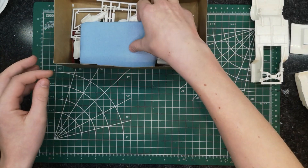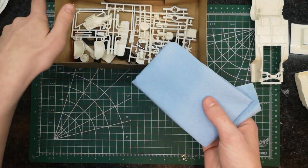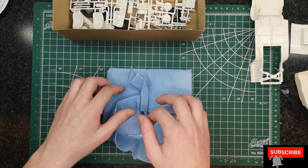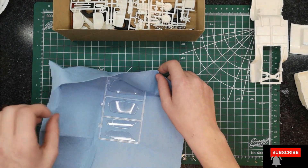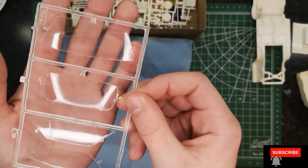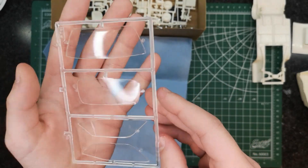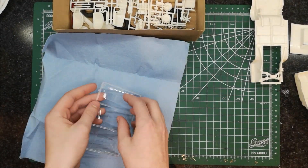Next up we have the glass. I did go through this already, which is why it's wrapped in tissue paper, but I decided to unbox it for you guys. There are multiple pieces — front, rear, sides — and it doesn't look too scratched.